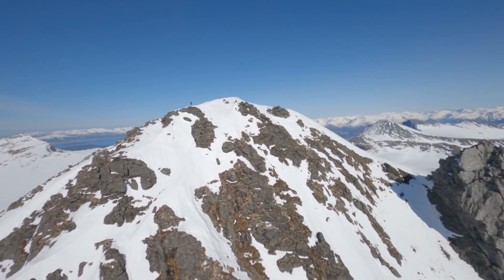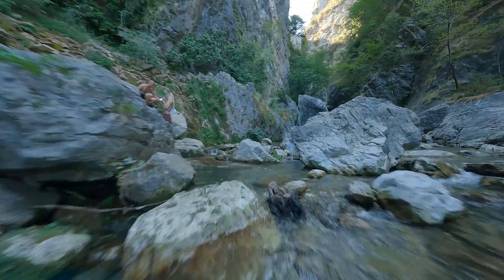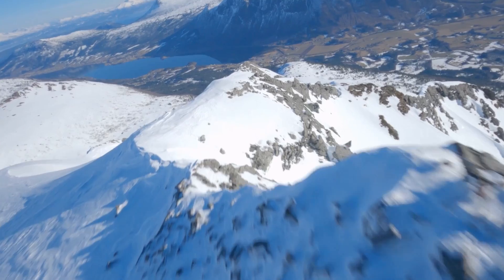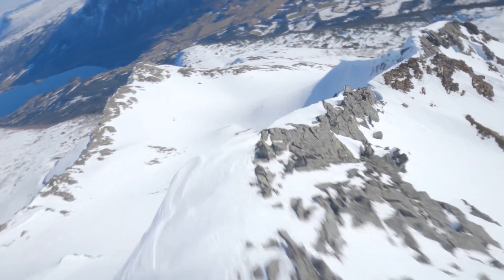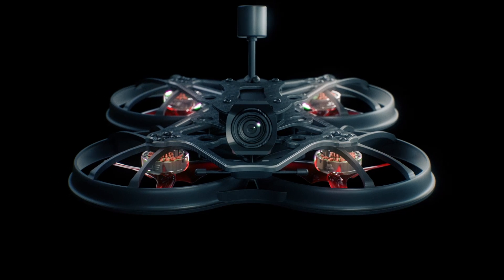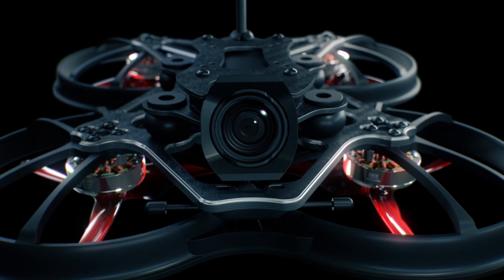By utilizing ELRS, long-range and signal penetration is achieved, while also allowing the potential for future performance upgrades, further future-proofing the Cinehawk into a reliable cinema drone. The Cinehawk is the culmination of serviceability, reliability and performance to enable creators the necessary freedom to capture cinematic-level FPV video.